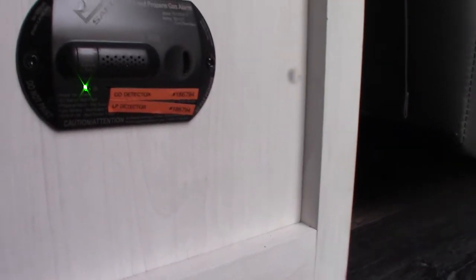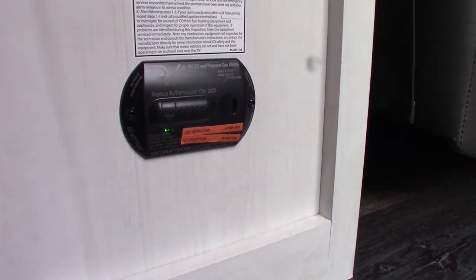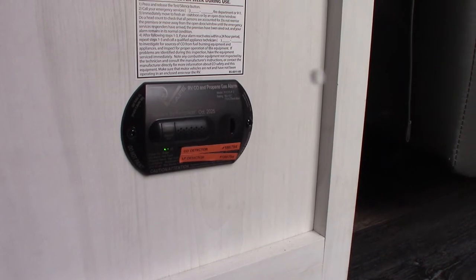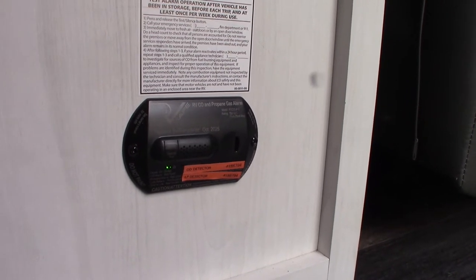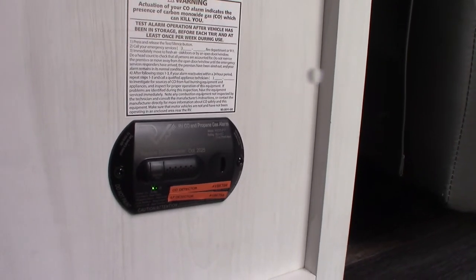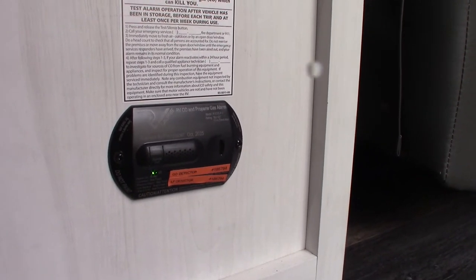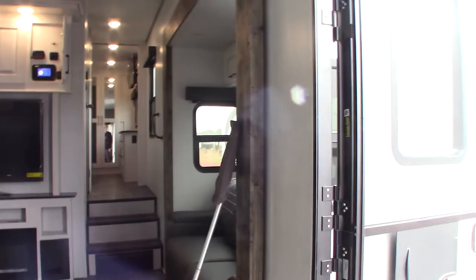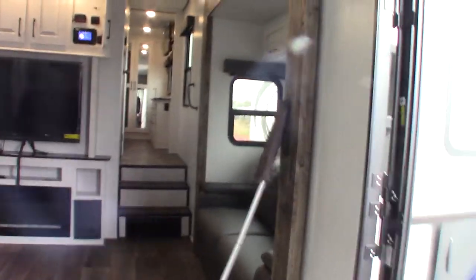This is your carbon monoxide and LP gas detector. It should always be green — if not, get it serviced. If it goes off, take everybody outside, leave the door open, and shut the gas off at the front. If it beeps very slowly at the same pitch, it's telling you your battery is low. So it does three things: carbon monoxide detection, LP gas detection, and low battery warning.